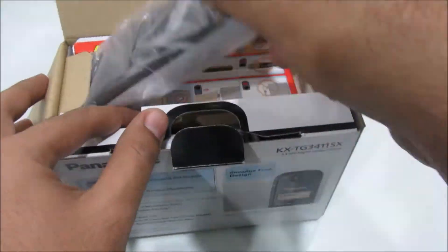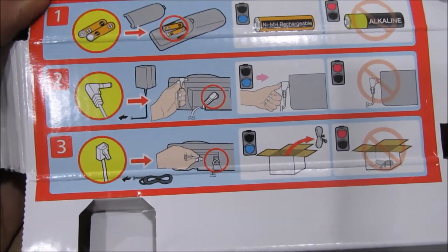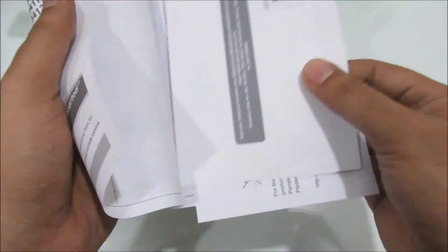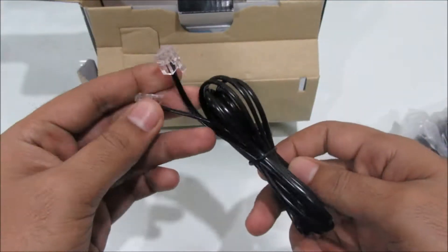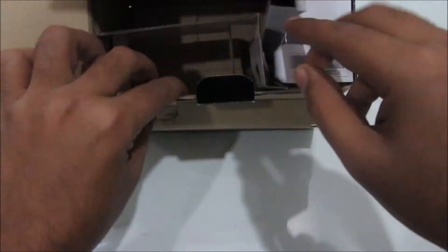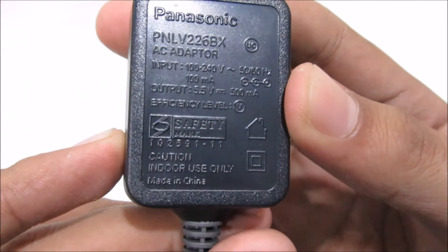So in the box, you get the handset, instructions to set it up, a couple of rechargeable batteries, and you get this base unit. You get the operating instructions, which I suggest you read, and you get this warranty statement. You also get this telephone cable, which is decently long, and you get this charger. You can pause this video and read the specifications if you want.